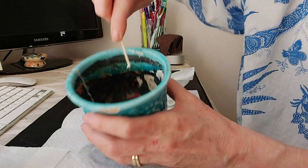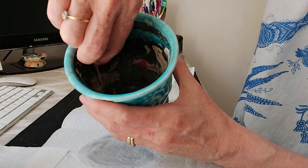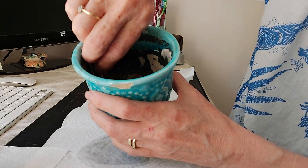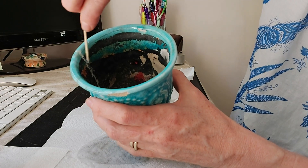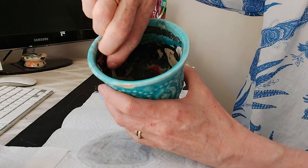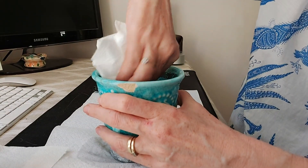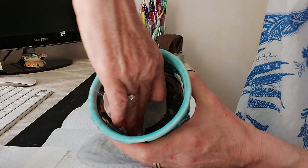Add a little bit more and try to get right into those crevices. Once you've done that, if you see any gaps just fill them with the glue. Then, as we did on the outside, take a damp cloth and wipe any surplus glue off on the inside, making sure it's nice and dry.